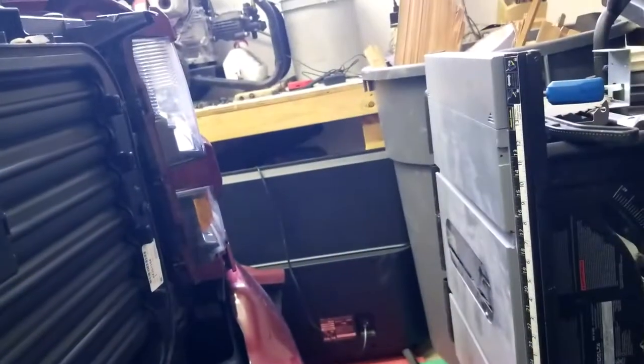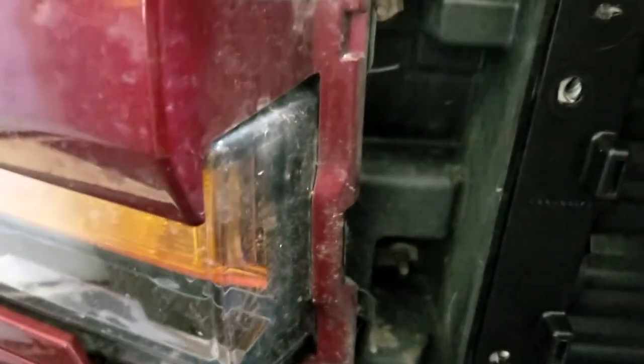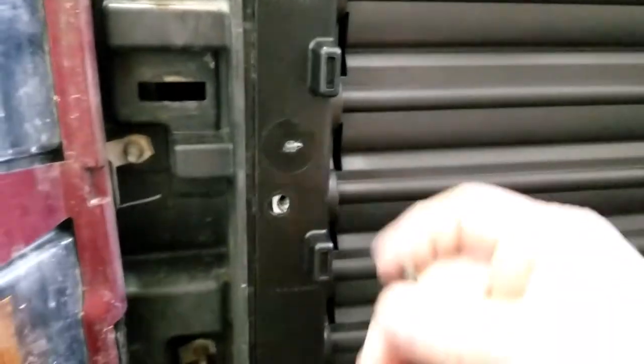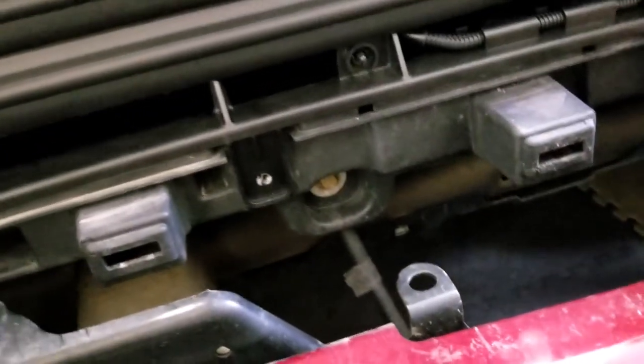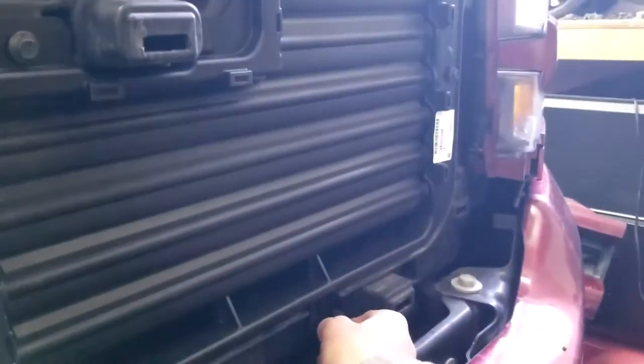I've had the battery off for about 15 to 20 minutes now. By the time I get done putting this all back together, I can put the battery back on. I'm hoping that the sensor is going to pick up that everything is operating again and the check engine light will come off — and then I'll start getting better gas mileage, which is really the main point of this.